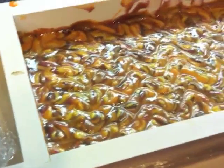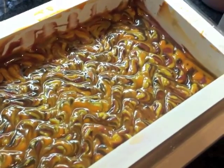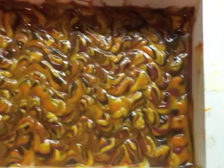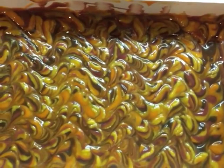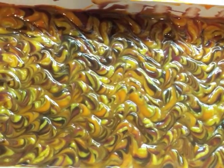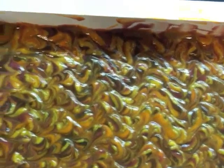Now let me show you a zoom-in of the top. I think the pattern is already happening, but because the soap batter was so thick and the sticks I made are too close to each other, the pattern is not obvious. I think I'm going to have to have a third try. I'll see you next time when I cut the soap.